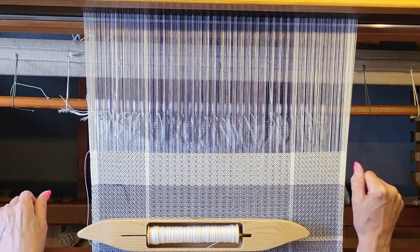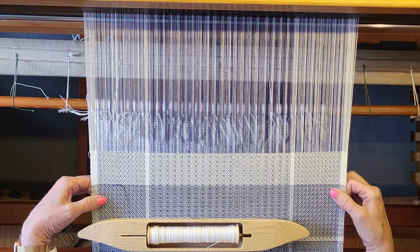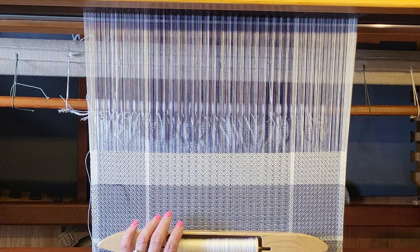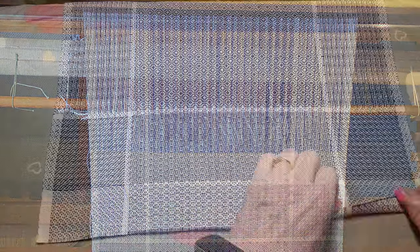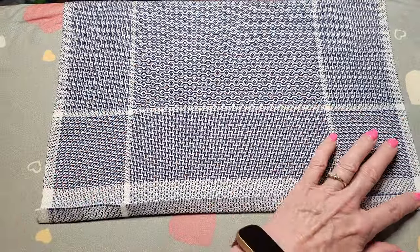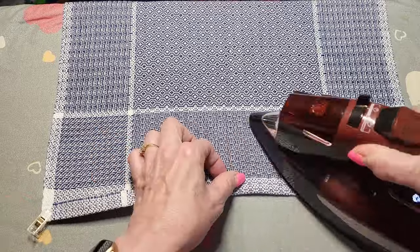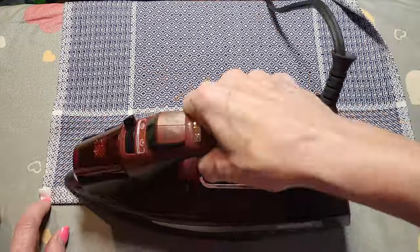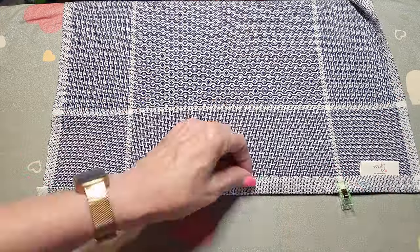This warp should give us four napkins. I'll take them off the loom, wet finish them, and hem them so you can see how great they look. To hem, I fold the raw ends over about 5/8 of an inch and press with a warm iron. I like to dog-ear the corners so they don't stick out. Then I fold it over again to hide the raw edges and give it a hard press.